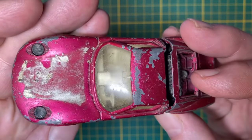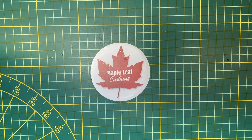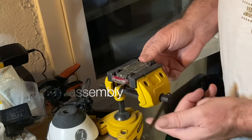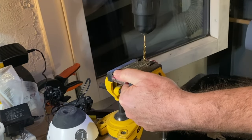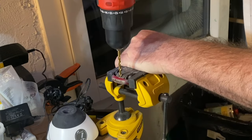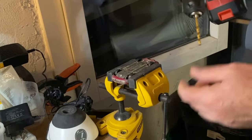Even though it's banged up and well worn, you can tell this is a beautiful car. The Miura comes from the Matchbox Speed Kings line which means it's a little bit larger size. This is a 1 to 43 scale and that affords it a bit more room for some movable parts and extra features.